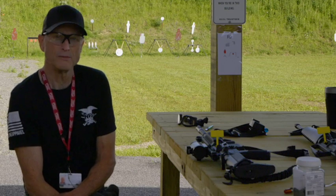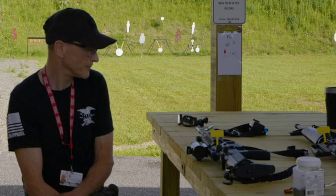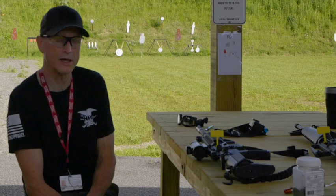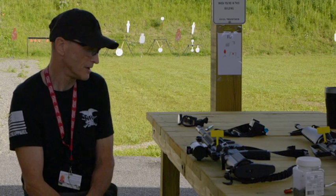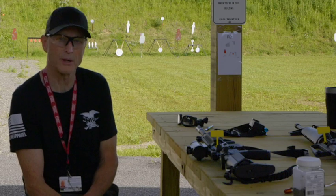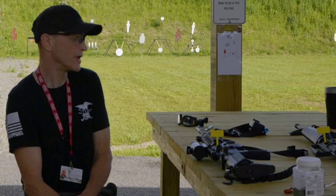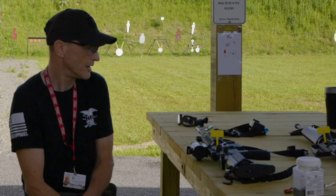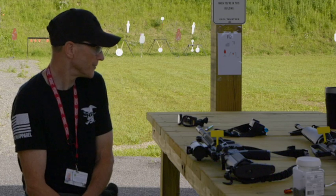I brought some toys along today to shoot. I brought the Colt LE 6940 M4 look-alike — it's essentially the same thing internally as the AR-15, just with the barrel shortened to 16 inches so it looks like an M4 carbine. It doesn't have select fire though. And I also brought the Colt SP-1, which is a 1968 model, and that's .223. We'll shoot .556 out of the LE 6940.